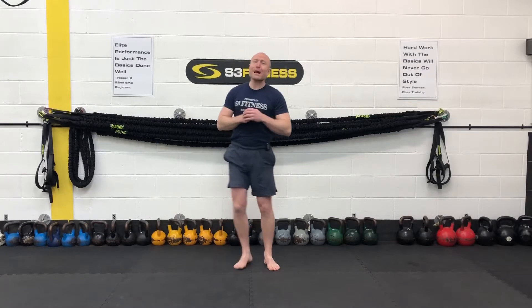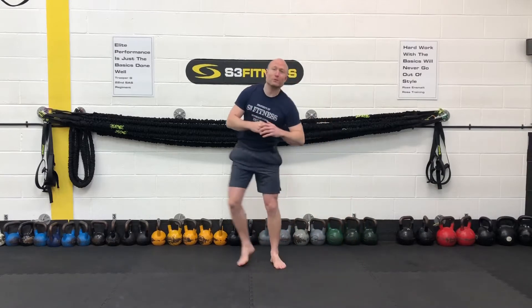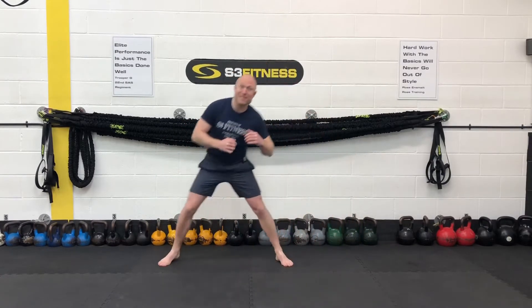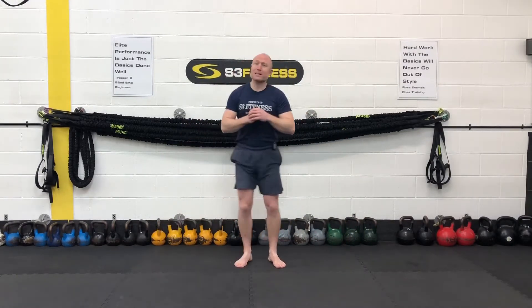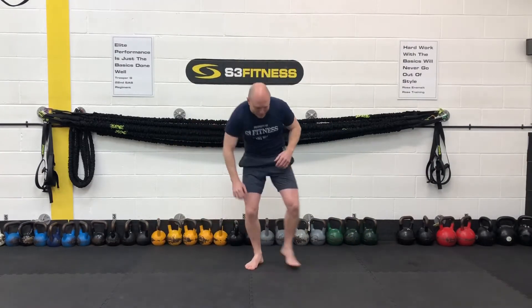So we've got side lunges. After this we're going to go into what we call a single leg hip press. Basically you're going to take yourself down to the ground under control, and do single leg hip presses pretty much as it says on the tin. We've got 30 seconds of these — ease yourself into them. Don't go too low too soon.